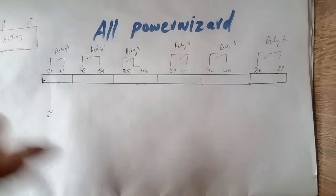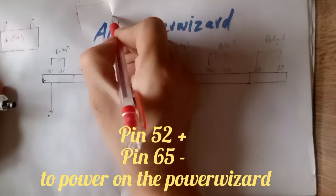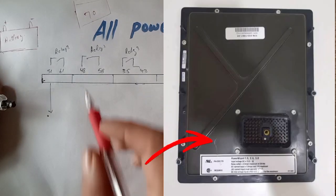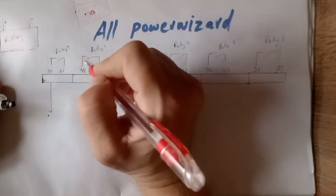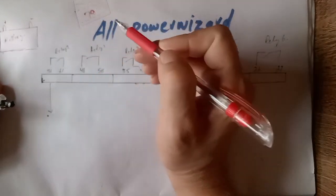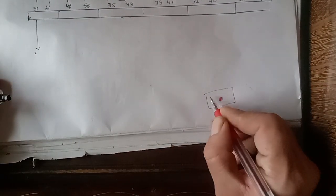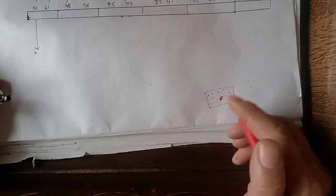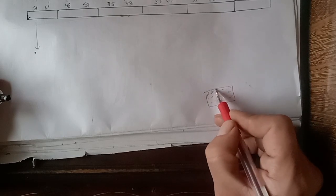All Power Wizard controller input supply: when you look at the 70-pin connector behind the controller — as you can see here — there are small tiny pins and one locking bolt inside the 70-pin connector. Inside this connector, all pins have numbers. There is a locking bolt and small tiny pins which start from 1 to 70. If you look closely, each pin has a number.